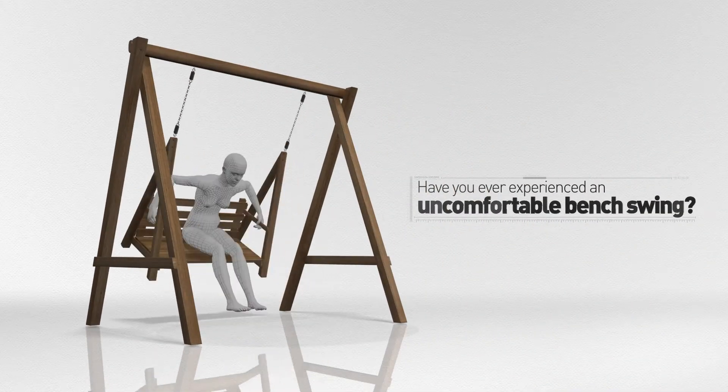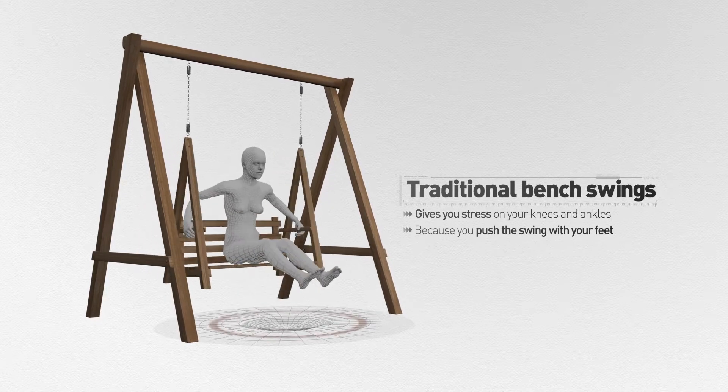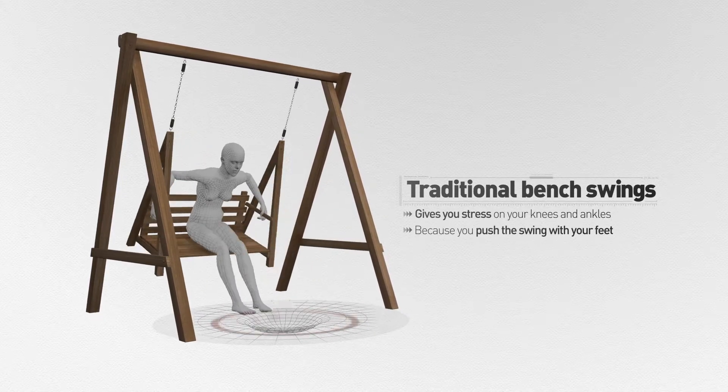Have you ever experienced an uncomfortable bench swing? Traditional bench swings stress your knees and ankles because you are forced to push the swing with your feet.